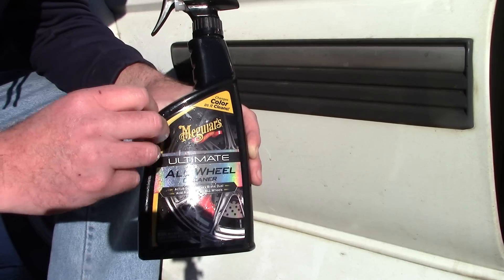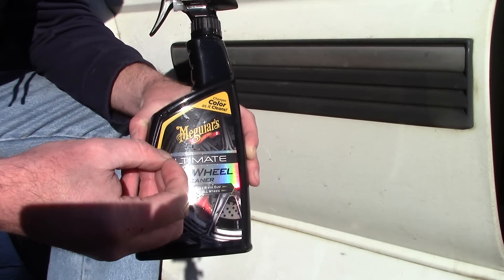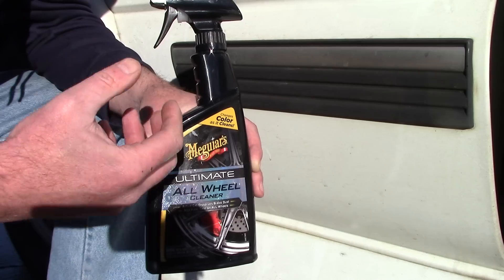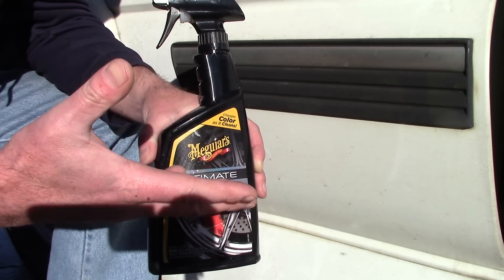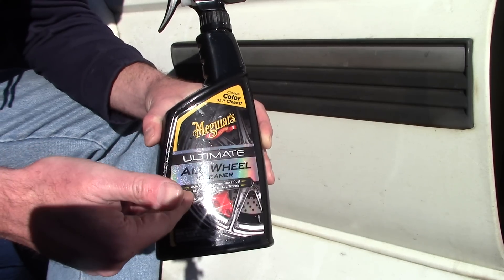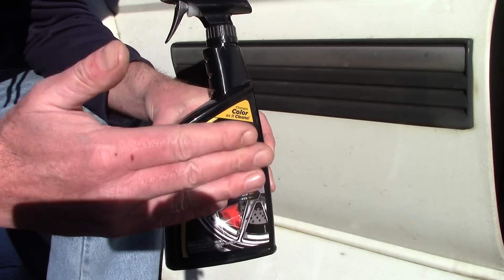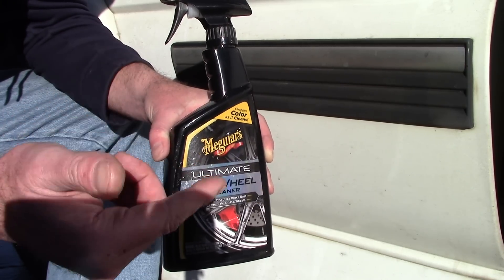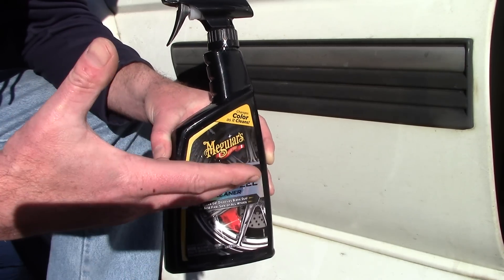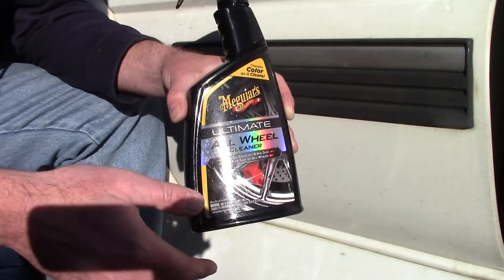This is one of those industrial fallout brake dust removers. It has the ability to dissolve and break down ferrous metals from the paint and also from the wheels. Meguiar's dedicates this as an all wheel cleaner. If you noticed the video before this, I talked about Meguiar's Mirror Bright Wheel Cleaner, using it as an industrial fallout cleaner on the paint to remove and dissolve iron — a lot like Iron X.